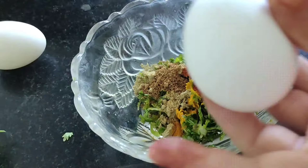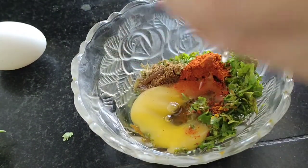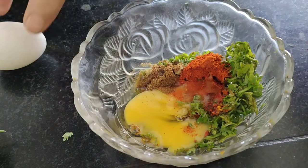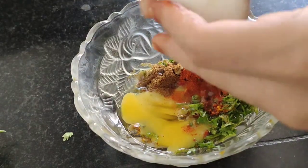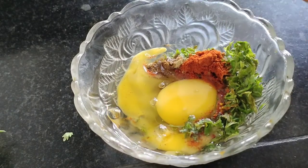Adding 2 eggs. You can add chilli according to your spice level. After adding the eggs I am going to add salt to taste. Now mix everything and combine it well.